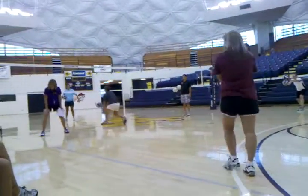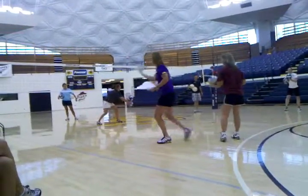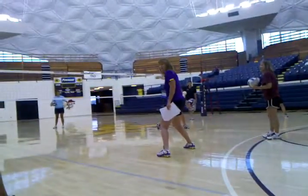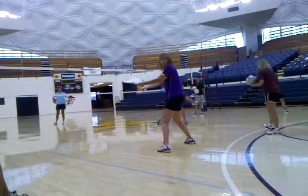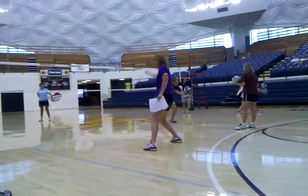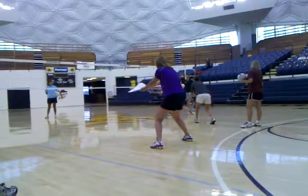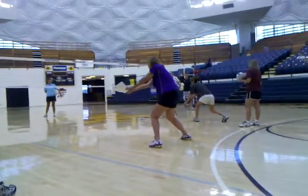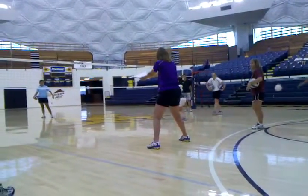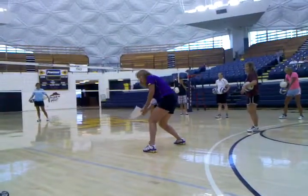Once I get my feet to the ball, I'm passing. My feet are at the ball — what makes the ball go to the target? My platform. My platform angle is what's going to make it be accurate or inaccurate. So I have to learn how to manage my platform, and you manage your platform from your core and your upper body, not from your lower body.